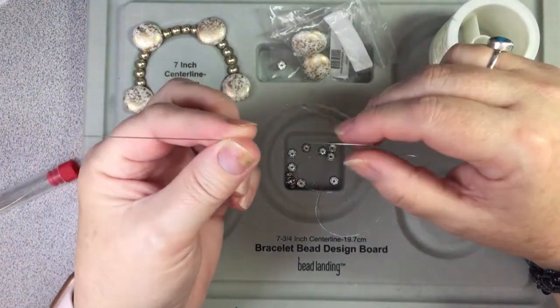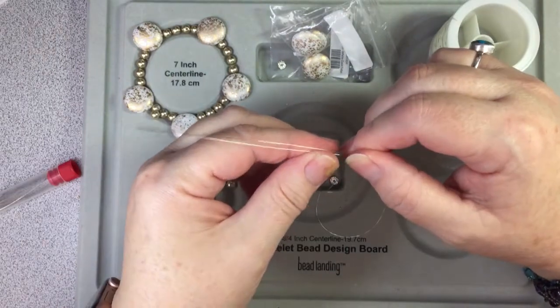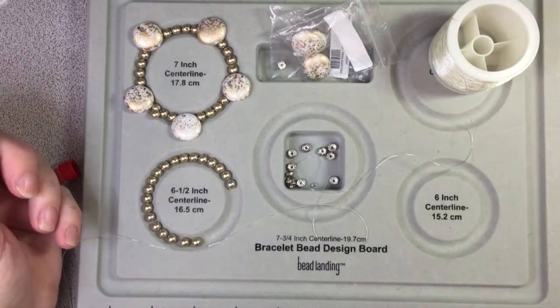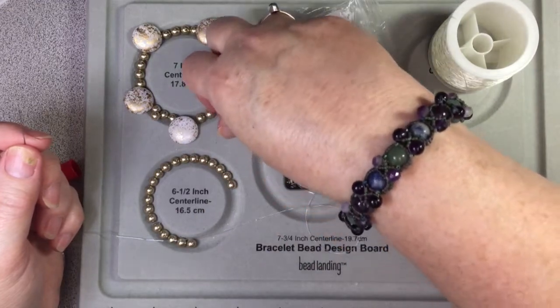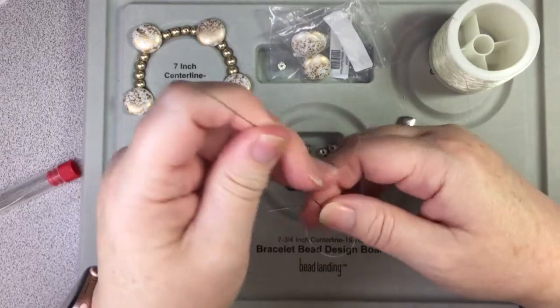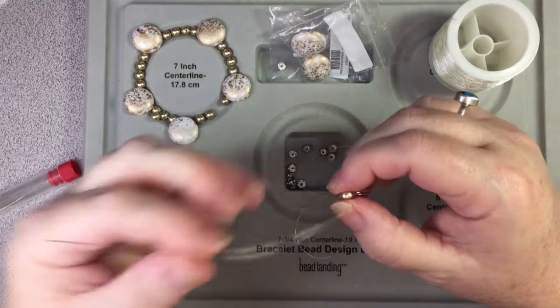When I do stretch bracelets I like to string on these big collapsible needles that I got off Aliexpress. I like to put it on there and then I just start stringing. But because these have such small holes I think I'm going to start with a pearl. All these beads are from Potomac Beads — see, that's going to be a struggle to get through.